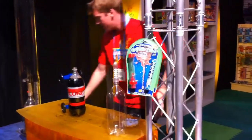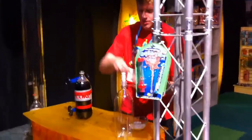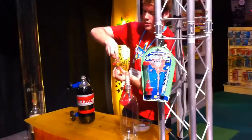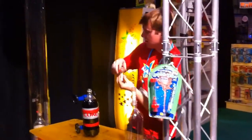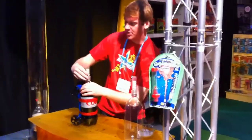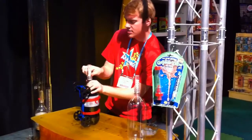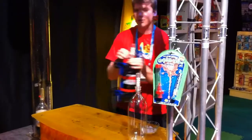So we're going to take the same geyser tube that powered our geyser up in the air. We saw that was five Mentos, right? That had a lot of power to it. So we're going to see how it works on a collar. Strap it on, make sure it's on nice and tight. Mentos are locked into place.